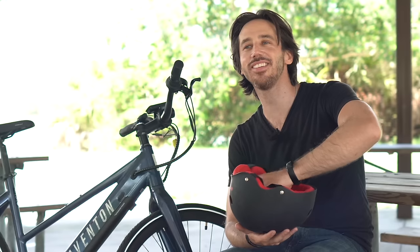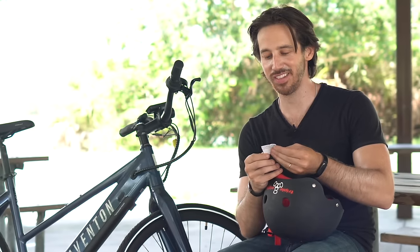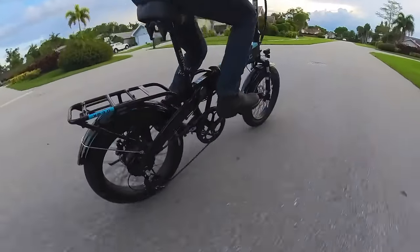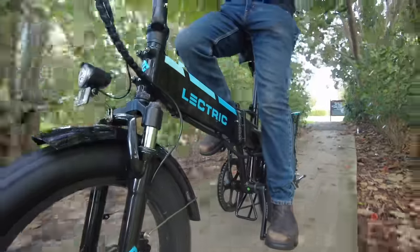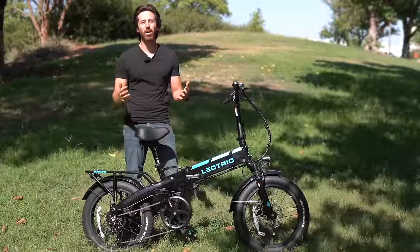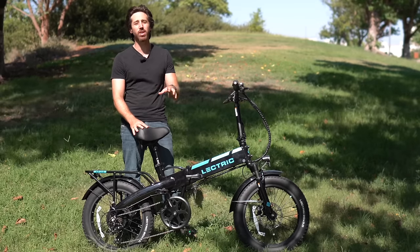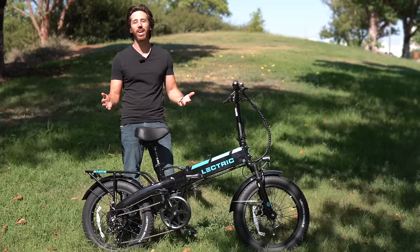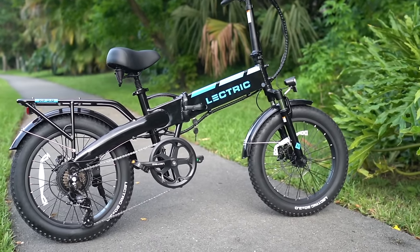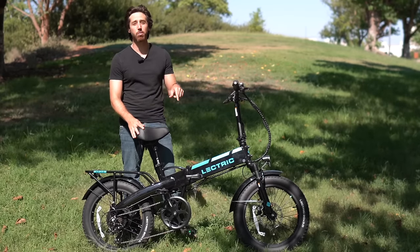Coming up next is the Lectric XP. I've long described the Lectric XP as the best bang for your buck electric bike in the entire U.S. market, and I still feel that way. If all you have is $999 but you want an awesome performing folding fat tire e-bike, this is the one to go for. This is the Lectric XP 3.0.